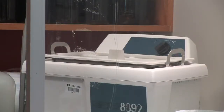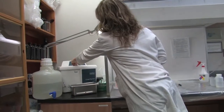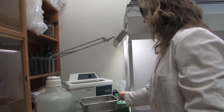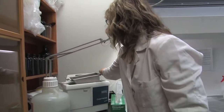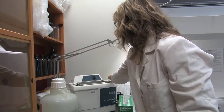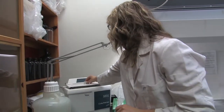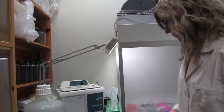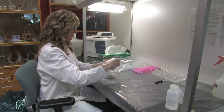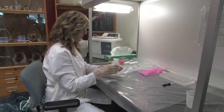Be sure to fill the ultrasonic cleaner to the fill line with SuperQ or Millipore water. We use a Kohl-Palmer model 8892 ultrasonic cleaner with timer. SuperQ water is ultra-clean water that has passed through a reverse osmosis machine, then deionized, filtered, and treated to 18.2 mega-ohms resistance. Samples should be removed from their current vials and placed in a dry, labeled acid wash vial, then fill each vial with SuperQ water.